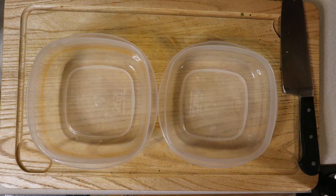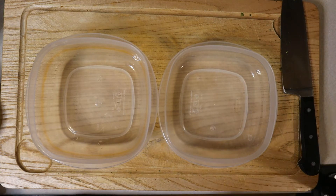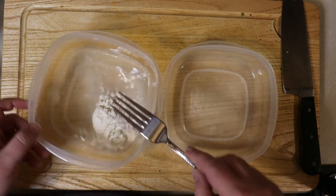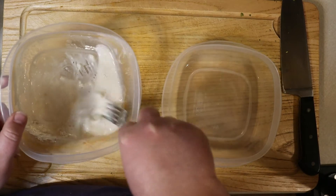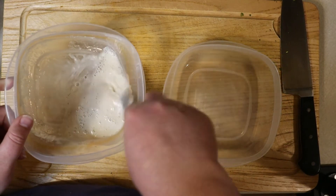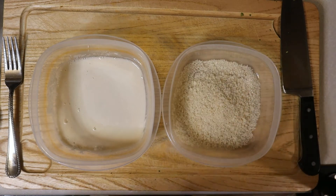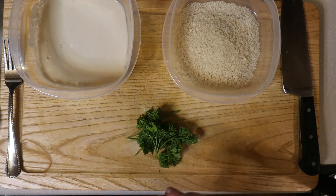Now that both pieces of chicken are pounded out, it's time to make a breading station. Before we make the breading station, we need to prepare the skillet. Over medium-high heat, place a large non-stick skillet and add your oil. We want to bring the oil up to temperature while the chicken is being breaded so we don't have greasy chicken. To make the wet side, add your water and flour to a small bowl and give it a good stir to create a slurry. For the dry side, add your bread crumbs and chopped parsley and mix them together until well combined. You may want to add a little salt to your dry mixture, but that's completely up to you.